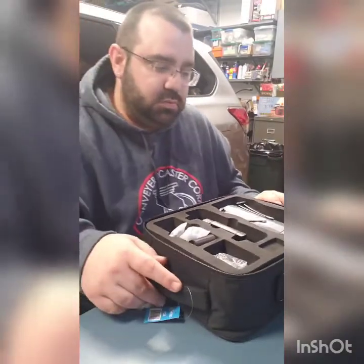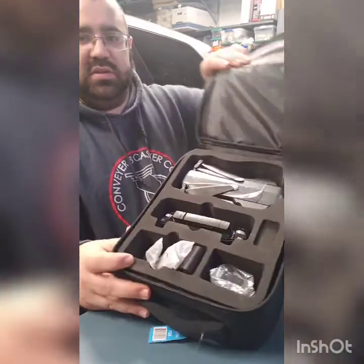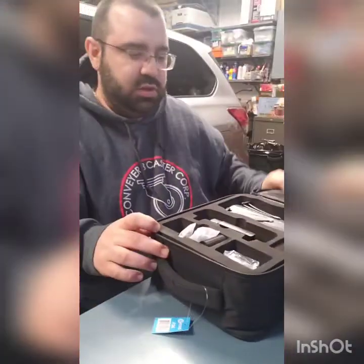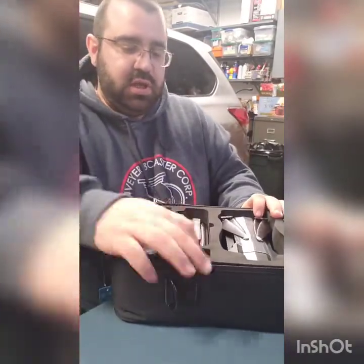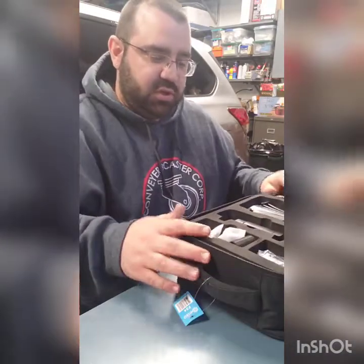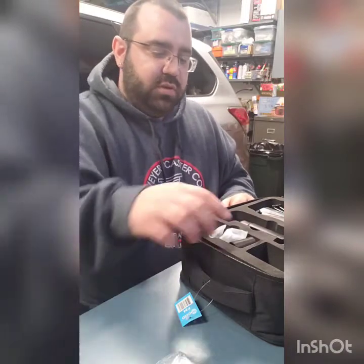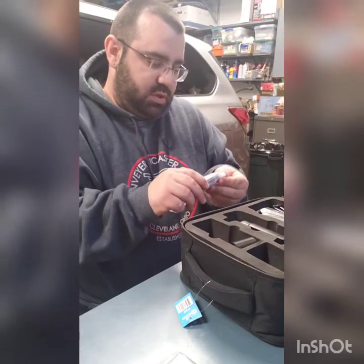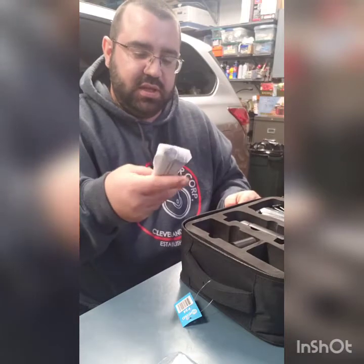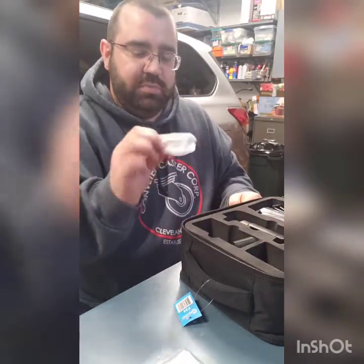Looking at the actual product, I'll start off with the accessories and the case insert. You can see everything laid out. There's an extra spot for a battery — I'll eventually get that. Here's the charging cable, your input plug, and extra propellers, which is nice.